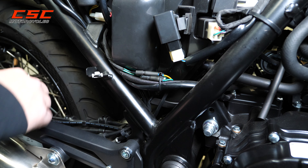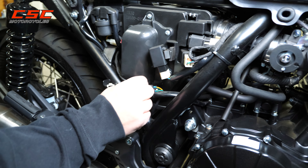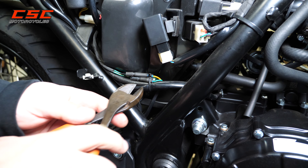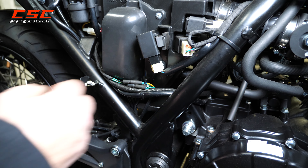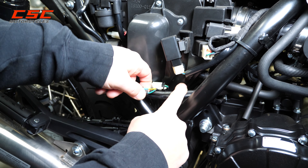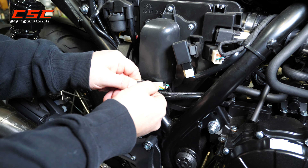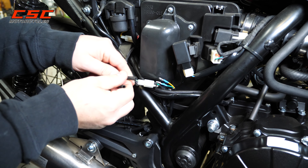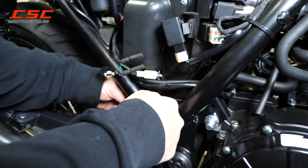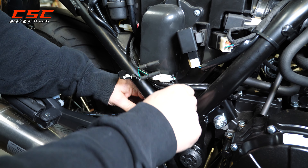You can kind of follow the wire from the rear fender along the swing arm and see that it comes out here — these two wires. I'm going to go ahead and cut that zip tie to free up those two bullet style connectors, and I can go ahead and disconnect those. Then I'm going to feed the wire back through so that we can completely remove that rear tail light and mud guard.